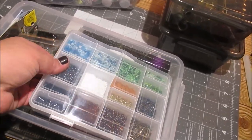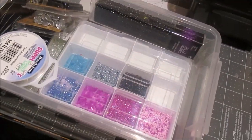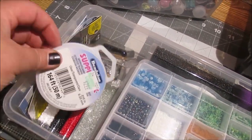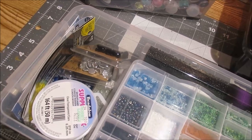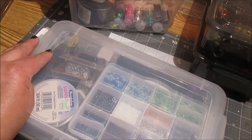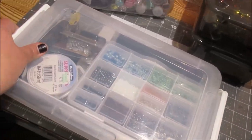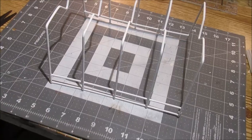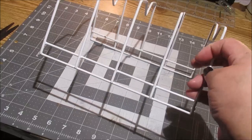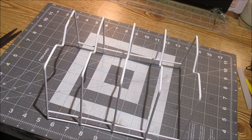I have some seed beads and beading materials I'm going to start using for a new project. Here are my seed beads all organized, and my beading materials — different wire, different needles, and that sort of thing — all in one bin with those handles that pull up for a nice secure lid. This is one of my favorite Dollar Tree items to help with storage.